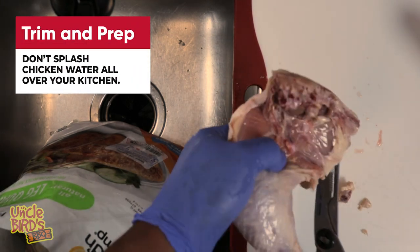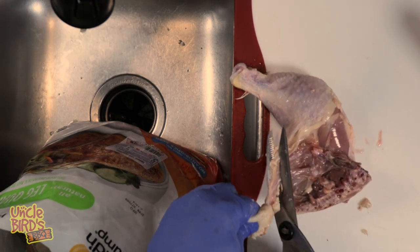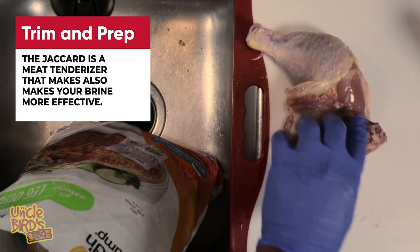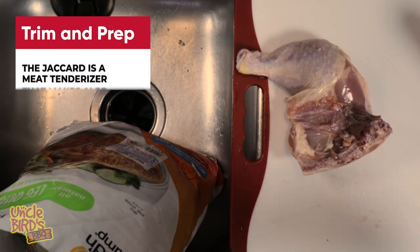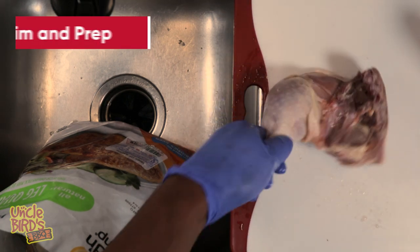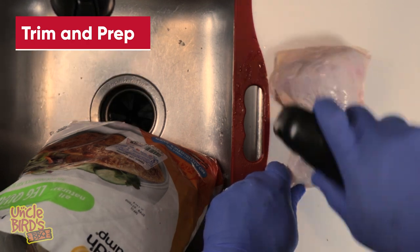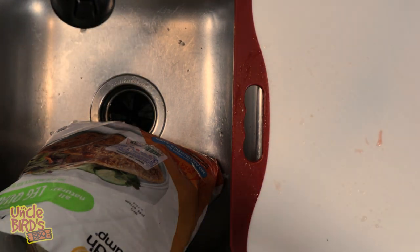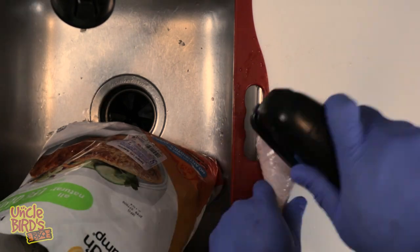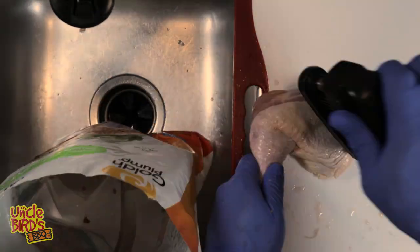After the chicken has been trimmed and the feathers removed, go ahead and Jacquard the chicken. I'm using a 45-blade Jacquard — you want to hit it one time in the thigh and then one time where the leg and the thigh meet, right in that joint. The Jacquard is going to do several things: it makes the brine more effective by poking holes in the meat, it tenderizes the meat, it helps the chicken cook faster, and it places holes in the skin so that fat will render out — giving you that bite-through skin you're looking for.